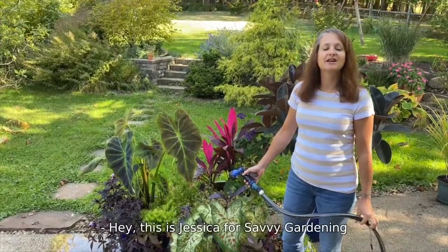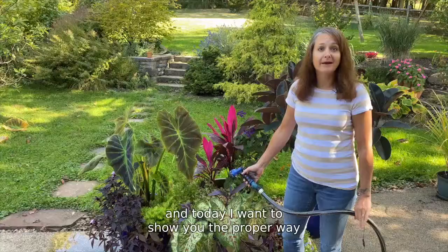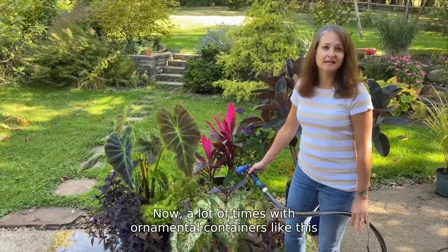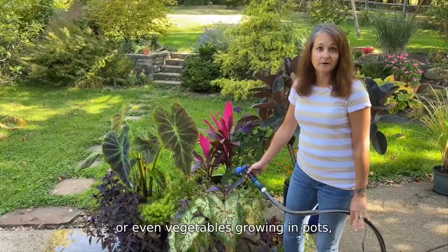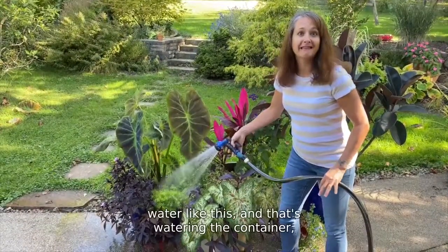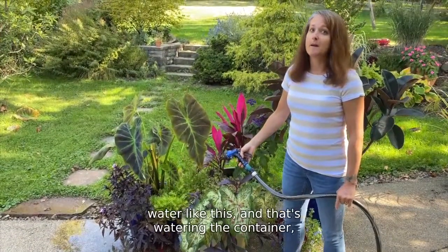Hey, this is Jessica for Savvy Gardening, and today I want to show you the proper way to water your patio containers. A lot of times with ornamental containers like this, or even vegetables growing in pots, people think you can just sort of water like this, and that's watering the container, but it's not.